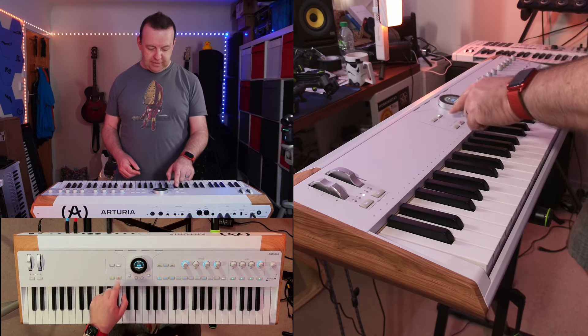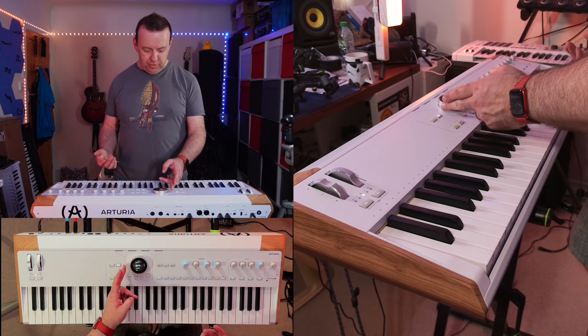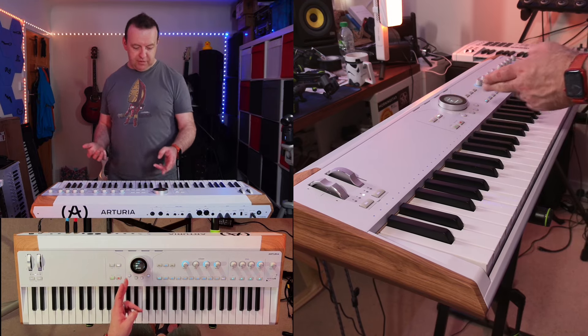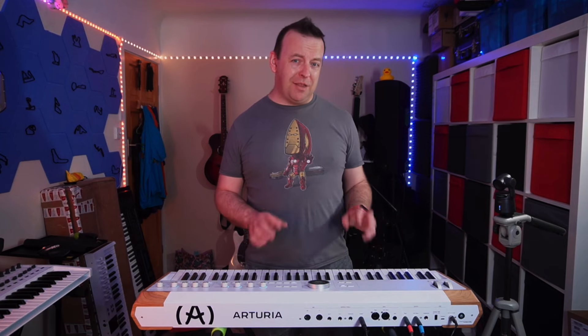You can also change things like the chord — if I hold the chord structure down, you can change the scale, what the root note is, whether it's a major chord, whether it's a triad. You can change all different parts of it here.